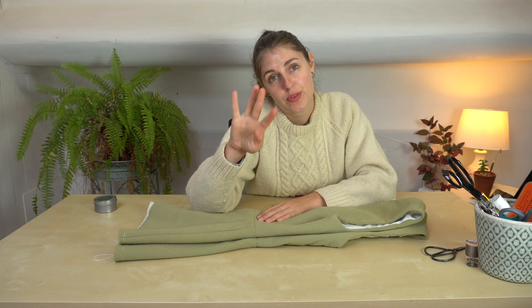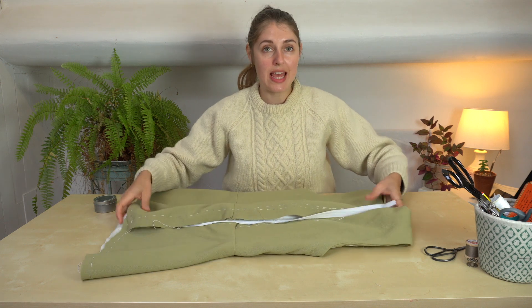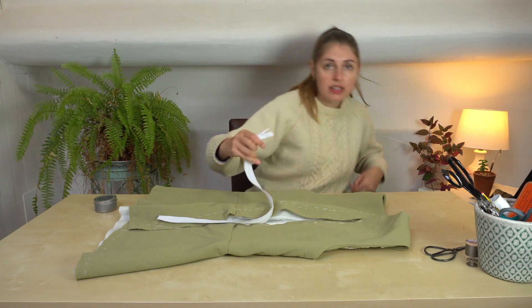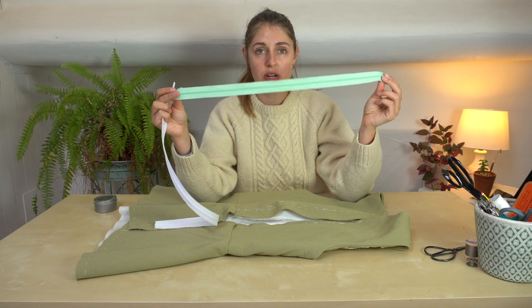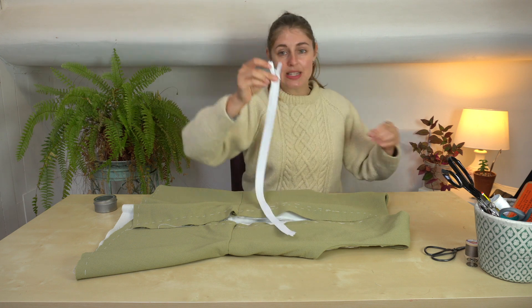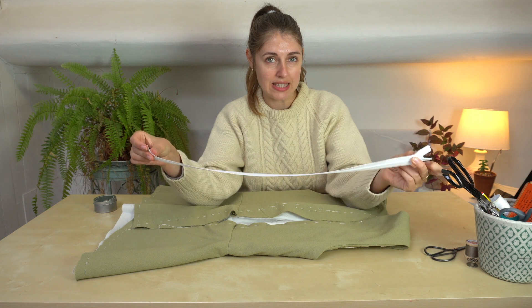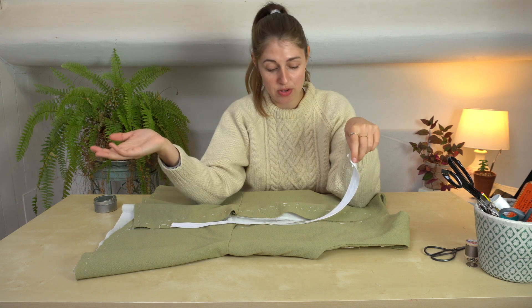Good morning, we're now on day four. Today I'm going to be putting in my zip. I did have another zip but I just can't face putting in that garish green zip, so I found in my stash this white zip. I'm going to be totally hand stitching the zip in, but you obviously don't have to do that — you can do your zip however you like.